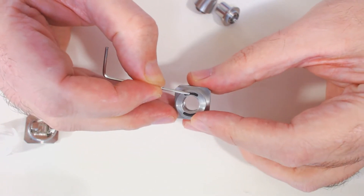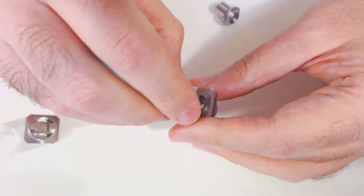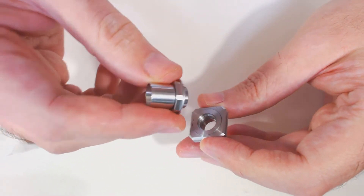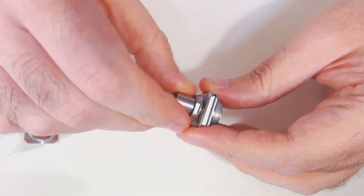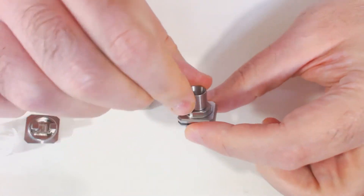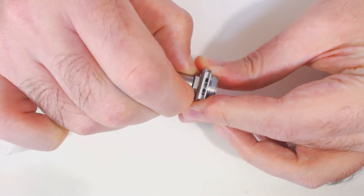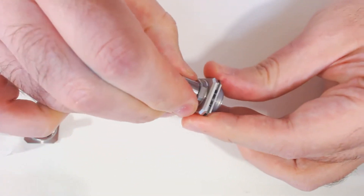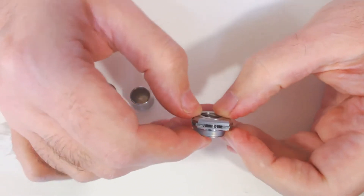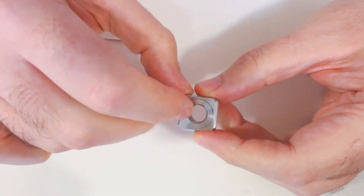The air comes in at the top and then exits at the bottom. Once you've screwed in your drip tip - you've got a wide bore drip tip or a 510 connection with a 510 drip tip which you can screw in - you can use that to turn and adjust the airflow. It's quite stiff on mine and I tend to run it wide open anyway.